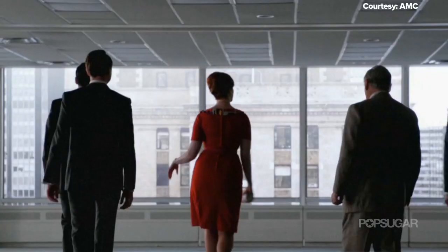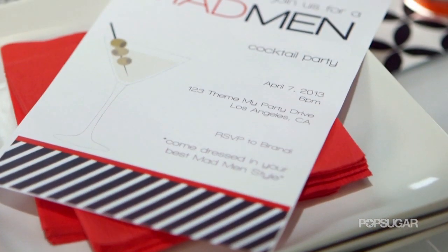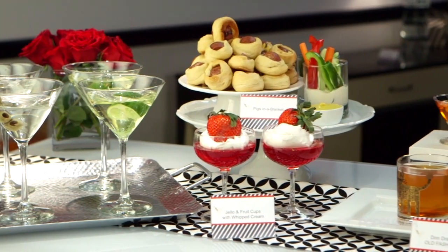We have been counting down the days until the two-hour season premiere of Mad Men, and we could not think of a better way to celebrate the popular 60s show than with a Mad Men inspired cocktail party. On this episode of Theme My Party, I'm going to show you how to create a Mad Men menu that would make Don proud.